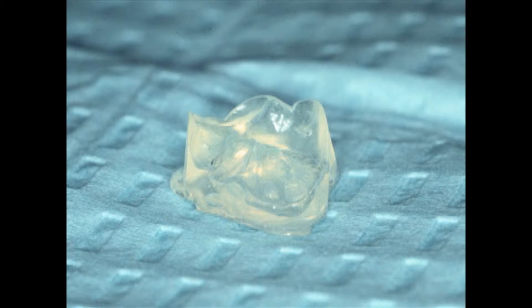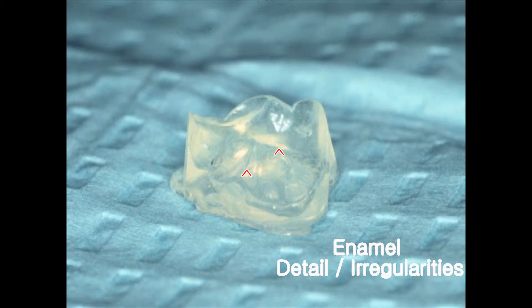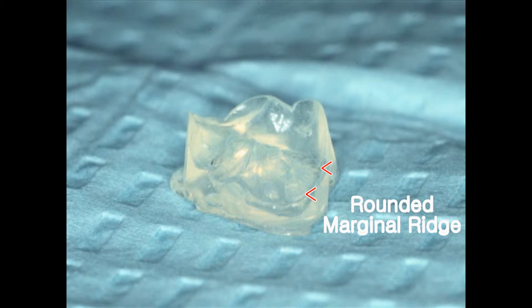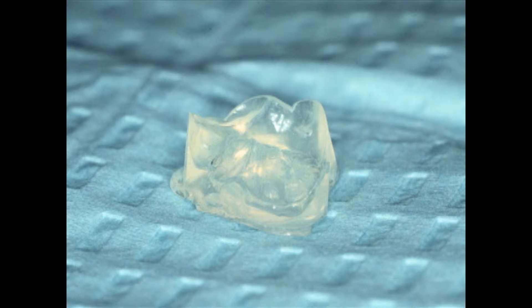This is the custom matrix after it's set — it takes about a minute to a minute and a half to set up. Take a look: it's not easy to see, but notice the subtle enamel irregularities in the surface and the rounded marginal ridge. When was the last time you did a posterior composite and had a nicely rounded marginal ridge? This small matrix looks like a button made inside your matrix band.